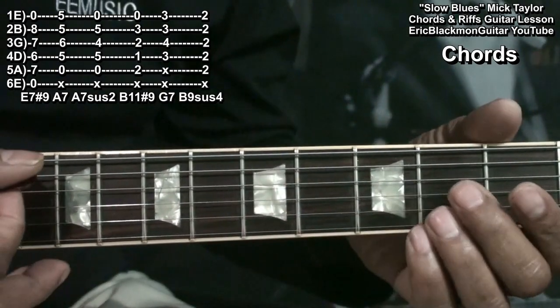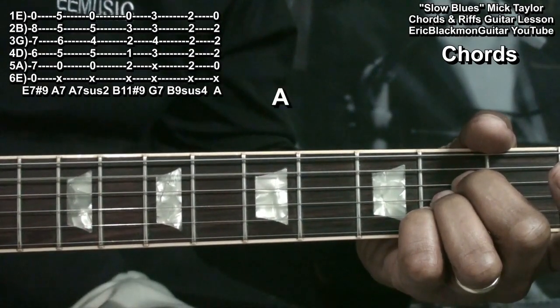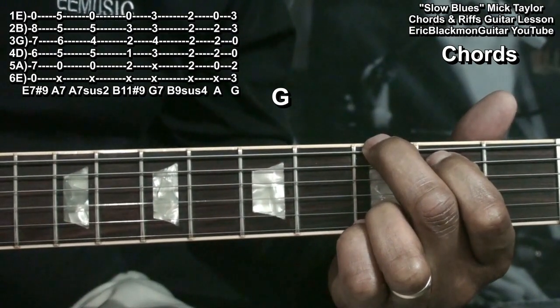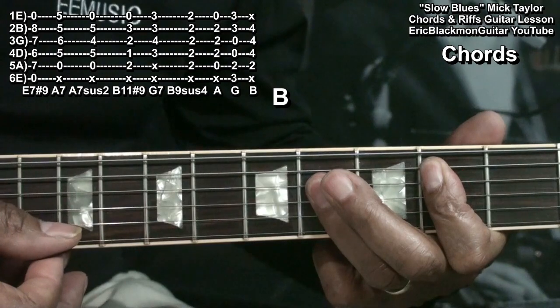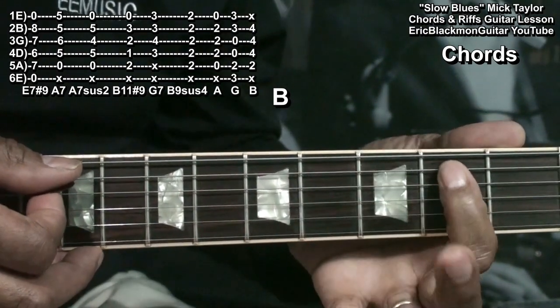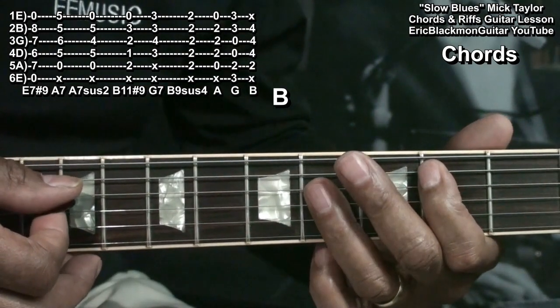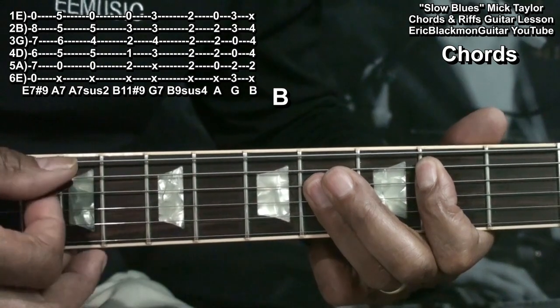For the bridge, we'll need an A chord, a G major chord, and a B major bar chord. For that B major, I'm holding down the A string at fret 2 and barring everything from the D string down at fret 3, not playing the high E string.